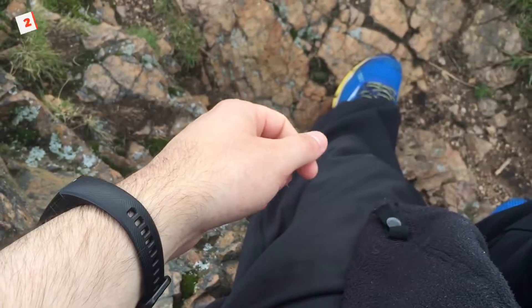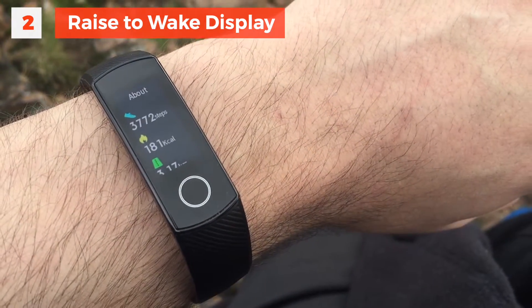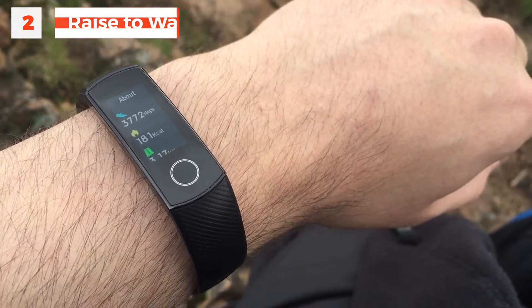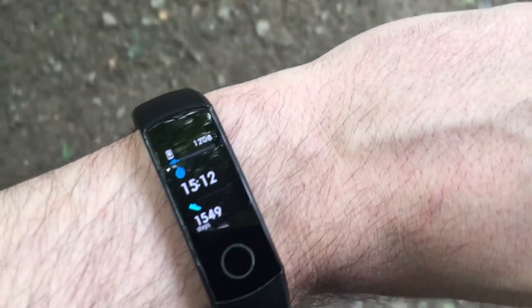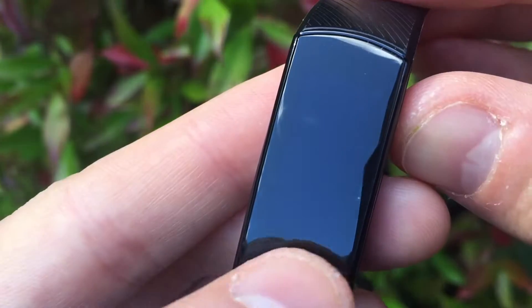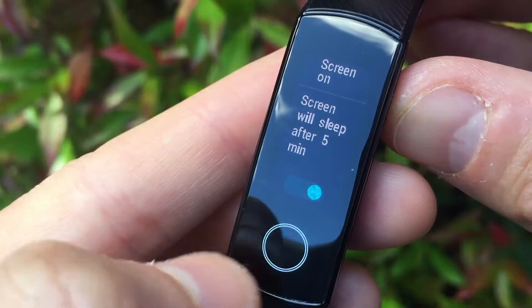My next best feature is the raise-to-wake screen. It's not something I imagined I'd like, but I was wrong. It's responsive, works great, and helps you get up to 14 days on one battery charge. It times out quite fast, but there's an option to give you a temporarily extended display of 5 minutes.